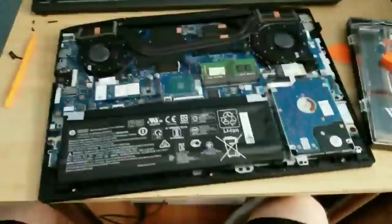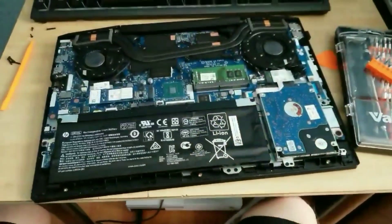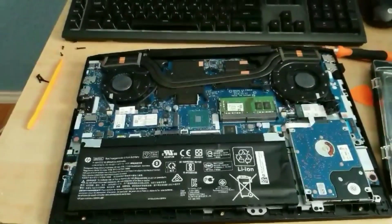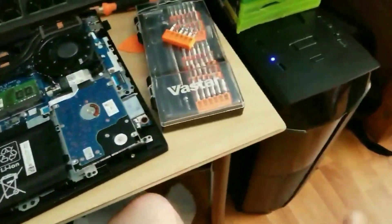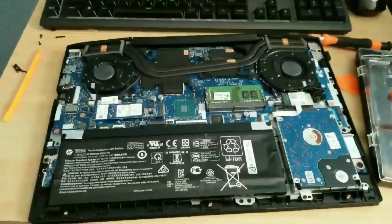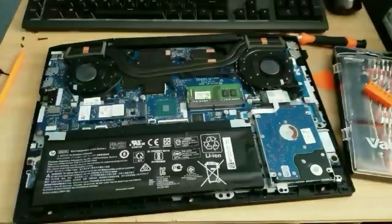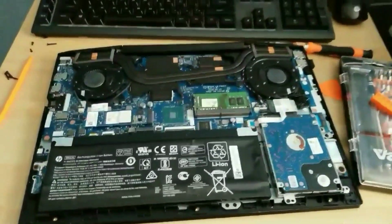There's another DIMM slot under here as well. The first thing you're going to want to do is discharge yourself so you don't cause static discharge to the system — that can basically kill your laptop. Ground yourself by touching metal to discharge the electricity from your hands. Also unplug the battery so there's no flow of electricity while you're replacing parts. That's very important.